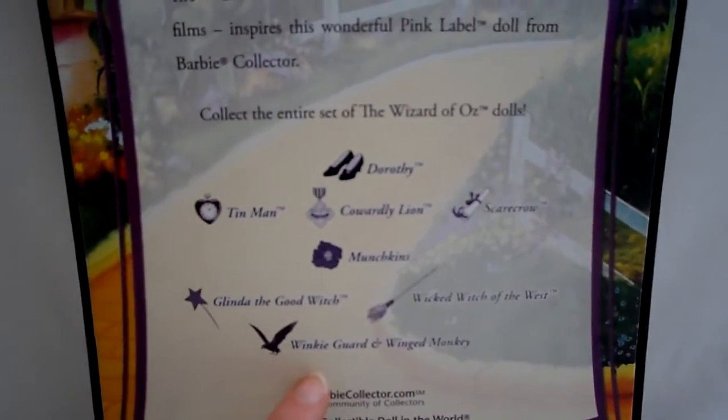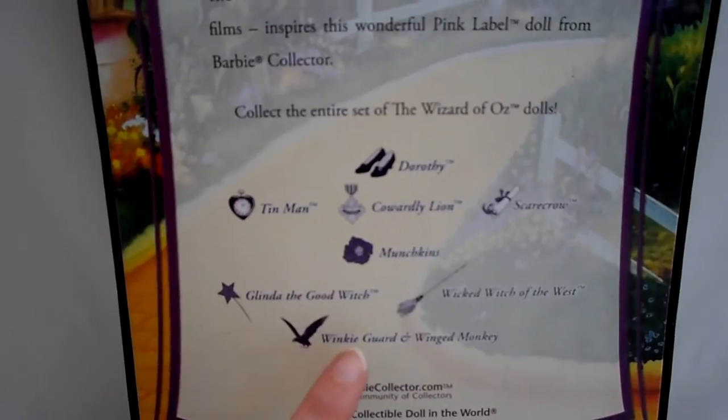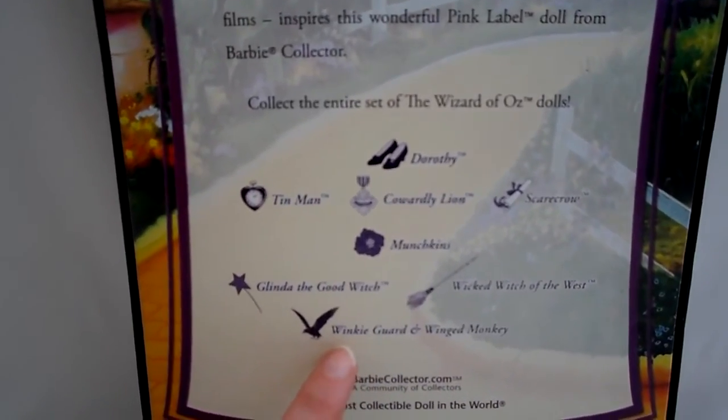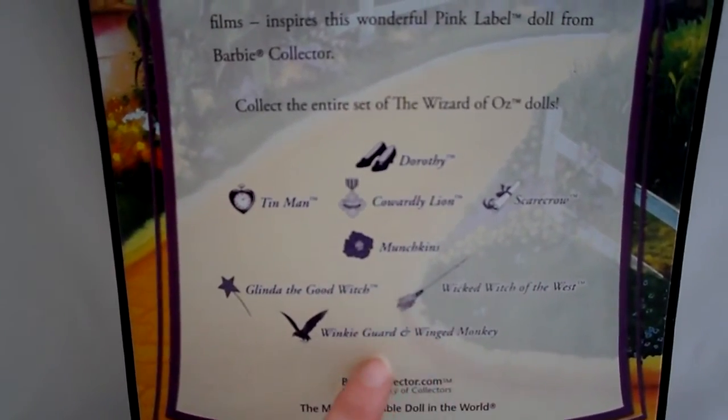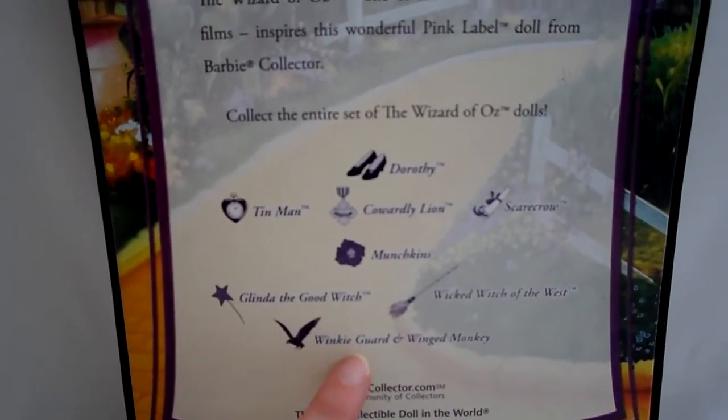This is the guards from the Wicked Witch of the West. So this is an interesting collection - it comes with a winged monkey and one of the winky guards. They only did that once.